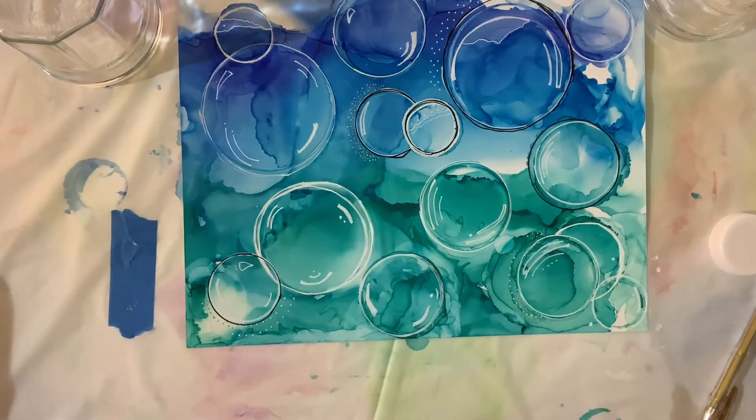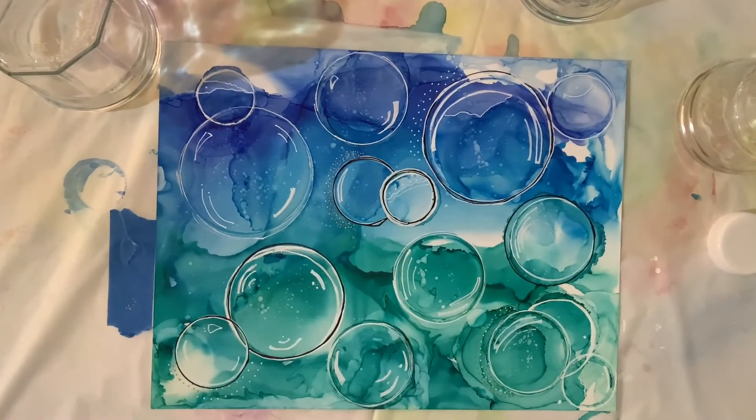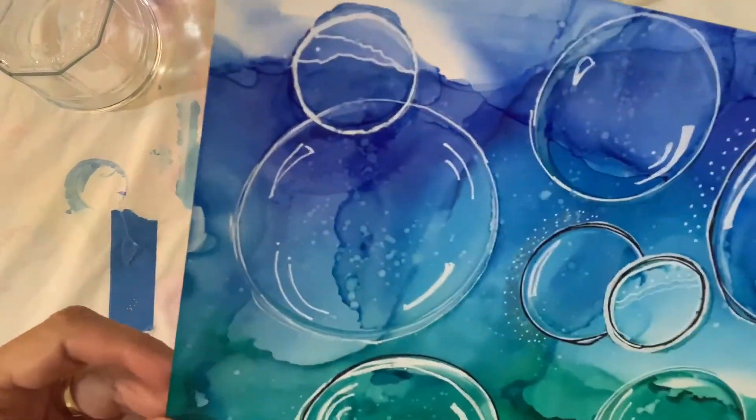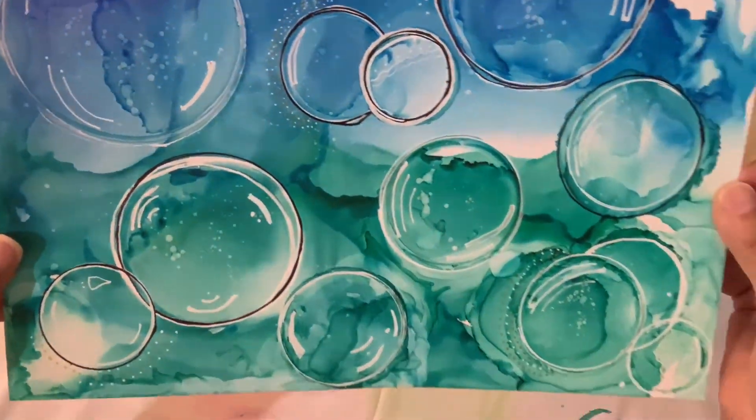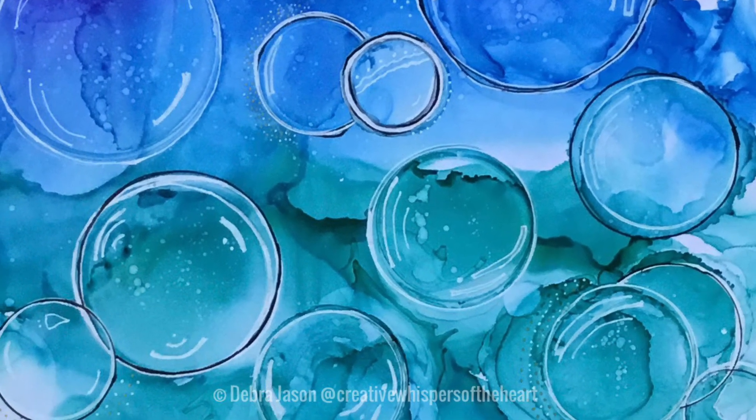As I wrap up my bubbles, I decide I want to add some spots — not with a Posca pen but with alcohol. I take a brush with alcohol on it and tap it on a pen, and now there are little dots like you would see under the ocean when looking at bubbles. And there you have it — my ocean bubbles.